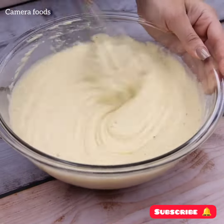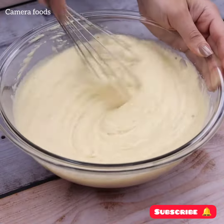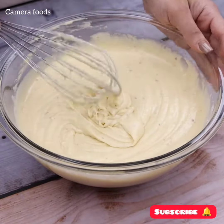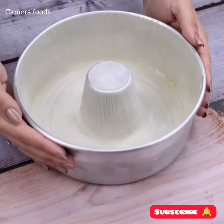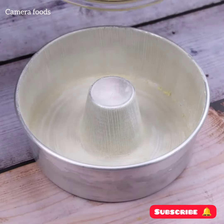I'm sure this recipe will go into your routine just as it went into mine. It's really easy to make and it's a delight once it's done. Now I will transfer all our dough to a pan greased with butter and flour.